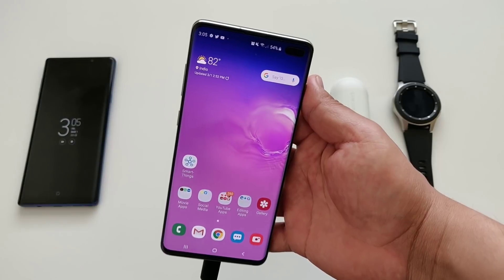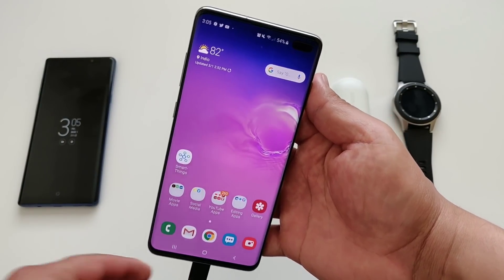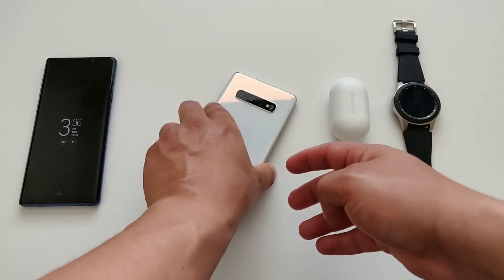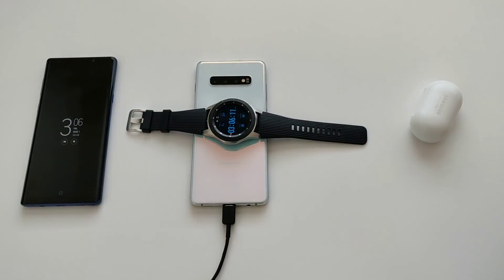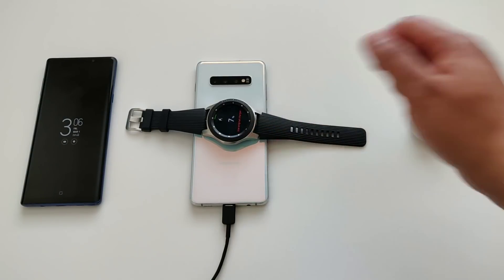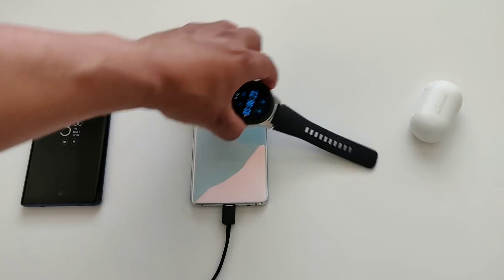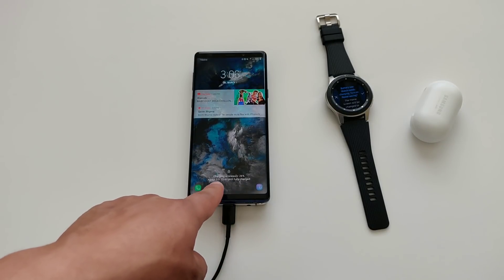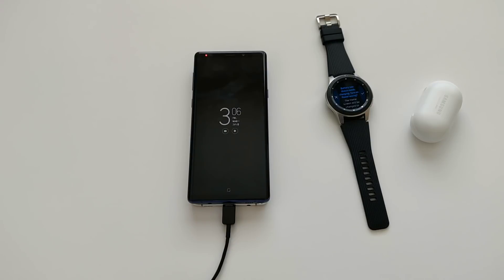One last question: will the Galaxy S10 Plus charge another device while it's being charged itself? As you can see, it's hooked up to a charger right now. Let me turn on power sharing — wireless power share on. Let me try with the smartwatch first. It says 'use original charger,' so I'm not sure if that's good or bad. Let me throw the Note 9 on there — and it is charging wirelessly, about three hours and 13 minutes until fully charged. So it's not going to act as a fast wireless charger, just a normal wireless charger to give a quick juice-up to any Qi-compatible device.